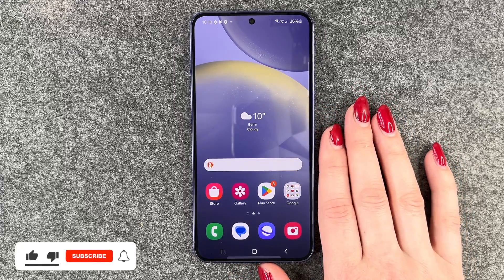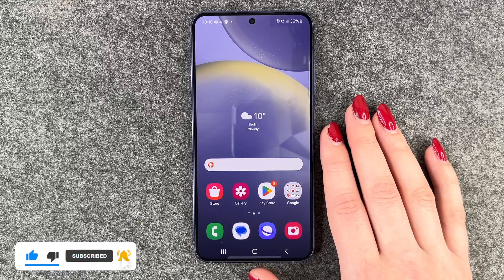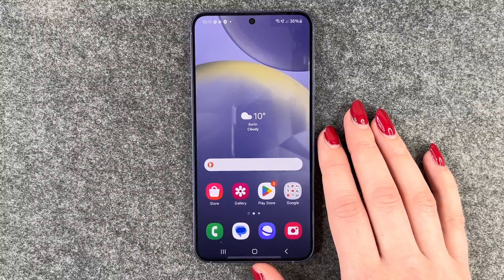So that's how you can set up a screen lock on your Samsung Galaxy S24. Hope you liked it and hope it helped. Thumbs up, share and subscribe, and hope to see you next time. Bye.